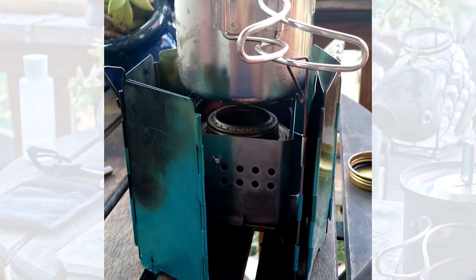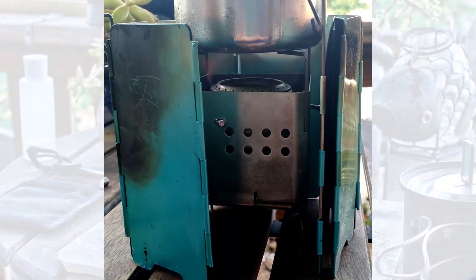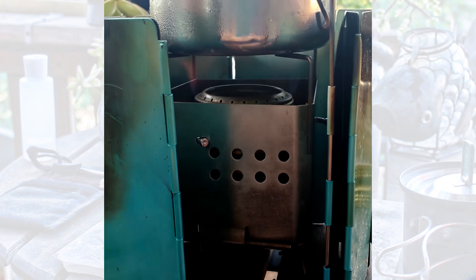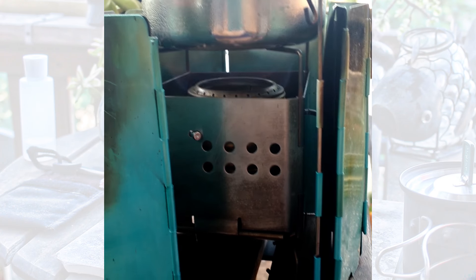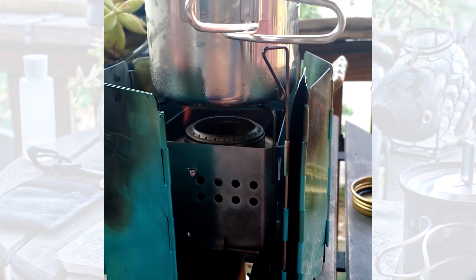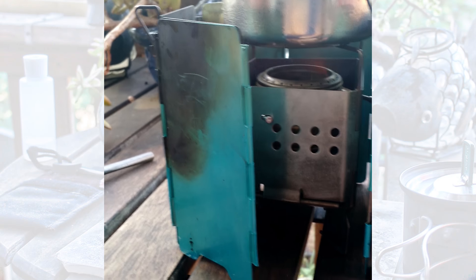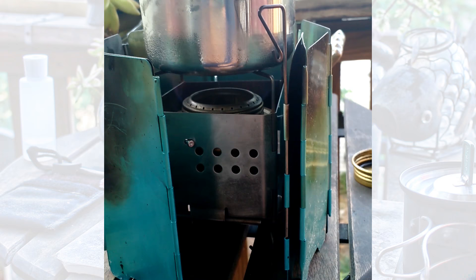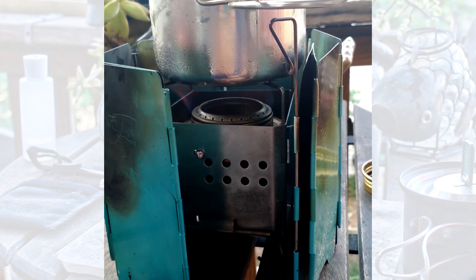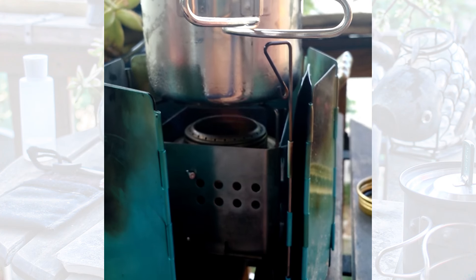It's kind of a breezy morning here. I don't know if you can see that, but that is a Trangia burner in my Firebox Nano. I've got an Ole Camp cup on top and an Ole Camp windscreen. It's kind of a combination of new and old technologies — a Trangia stove with a little alcohol burner inside.